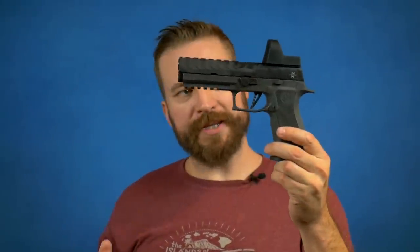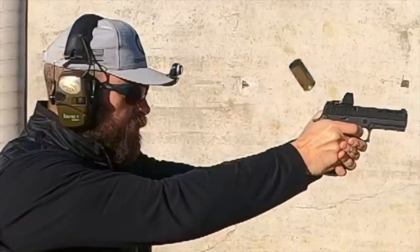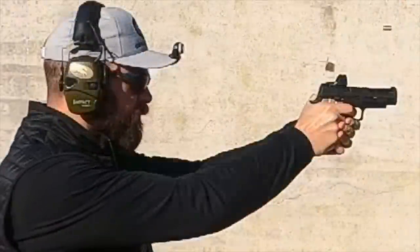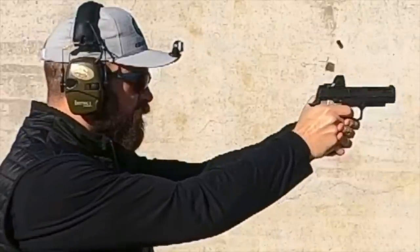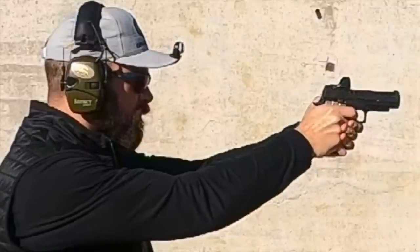Then there's the question of mass. We have a very massive polymer-framed gun, and the theory is that the mass of a polymer frame makes the gun settle out of recoil faster so you can fire aimed shots sooner. But then there's also the material — polymer frames absorb recoil by deforming during the recoil impulse and springing back into place, whereas a heavy frame like the P320 AXG Pro with brass grip panels is a super heavy gun that does not deform at all. The recoil goes straight through the frame and into your hands.